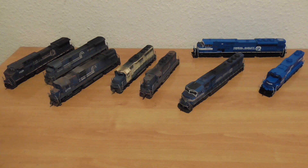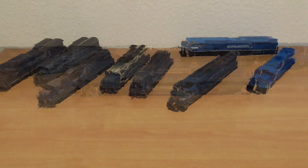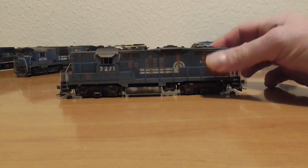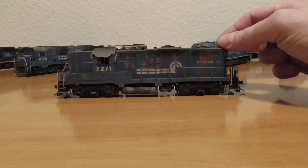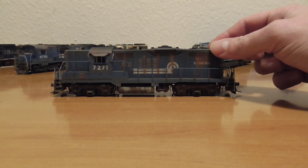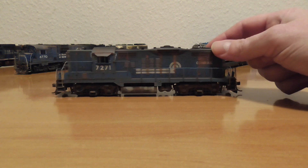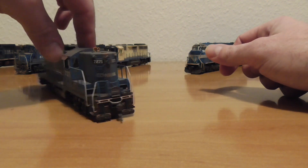First I will show you the ESM Genesis. You can see it on my weathering series, but this version is for Sparky. This ESM Genesis is from the last GP ESM Genesis run, from 2014. This model was DCC ready from factory and I bought it for 39 euros on German eBay — a fantastic price. I put in a Tsunami Sound decoder with CMOS speaker and LED lights, four on the front and four on the back. Nice weathering job. You can check out the extra video about this model on this channel.